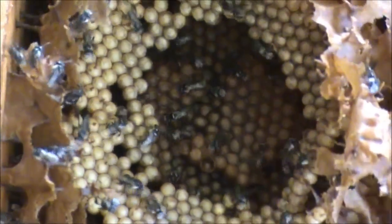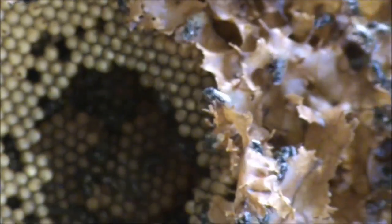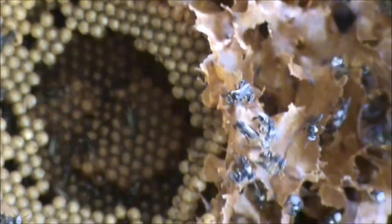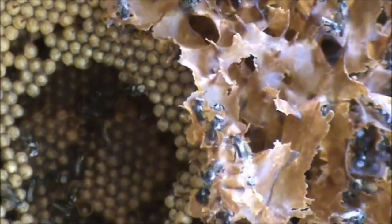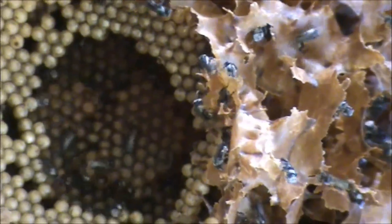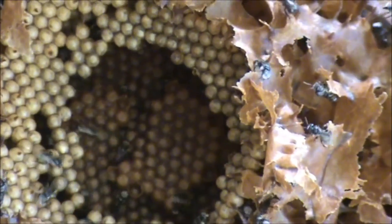Look at this — the brood on these is nice and flat, and it spirals around nice and even. Look at the size of the honeypots there, and look around the corners of the hive — there's no resin in the corners of the hive, very little resin, basically none at all. If you look at the pots here, you get a bit of an idea of the size of the honeypots.